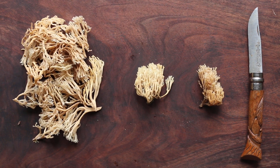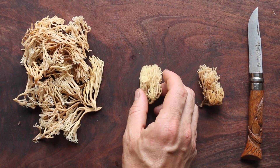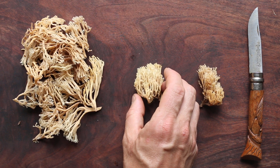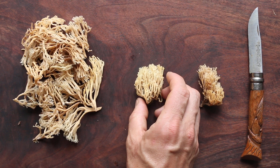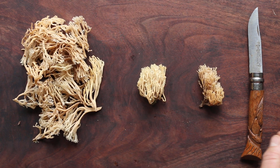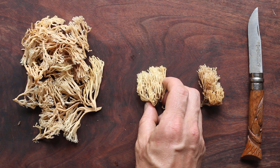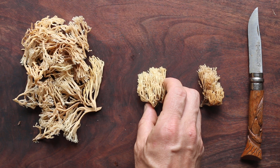Let's talk coral mushrooms. These are Artomyces pyxidatus, formerly Clavicorona pyxidatus, if I remember correctly. And in June here in Minnesota — kind of the dead zone after morels, before the chicken of the woods and the chanterelles really start popping — you're going to see these all over the place if you're in the Midwest. They're going to be growing on dead, decaying wood, and they are prolific. You can get tons of them.